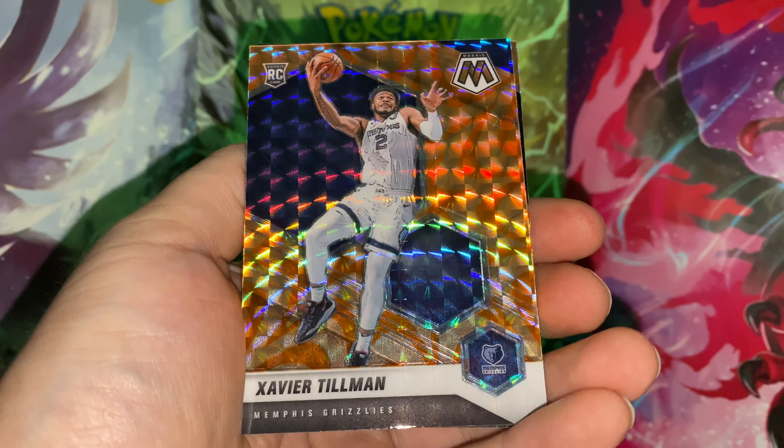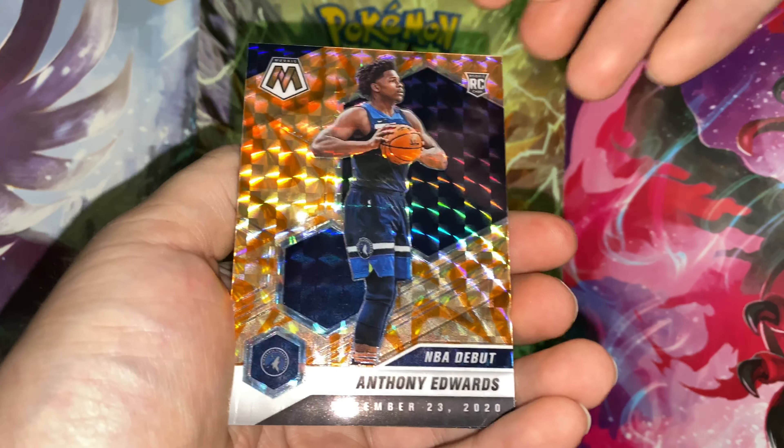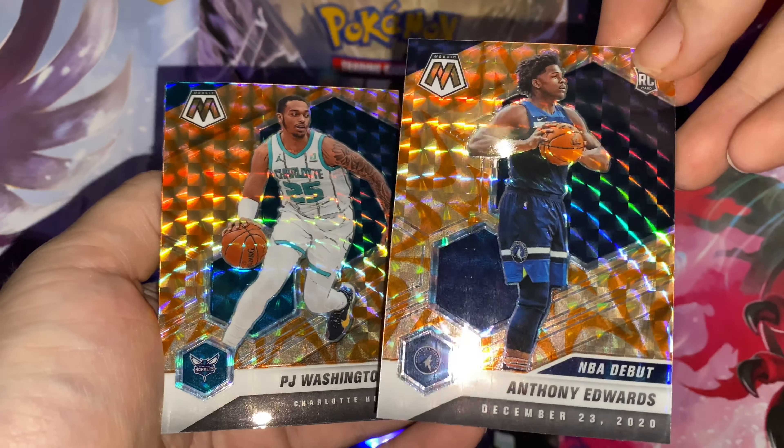Xavier Tillman orange rookie — pretty nice, pretty nice. Oh, let's go — orange Anthony Edwards! Let's go, let's go! That's what we like to see, man. Can there be a LaMelo behind it? Ah, PJ Washington. How are they gonna play me like that?